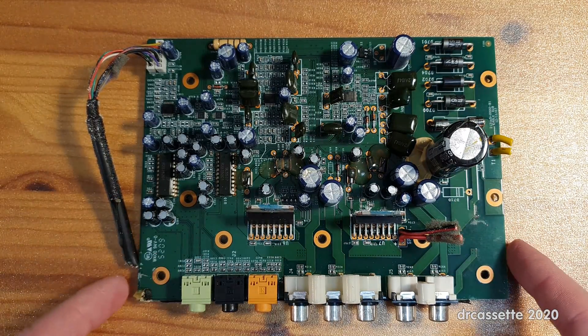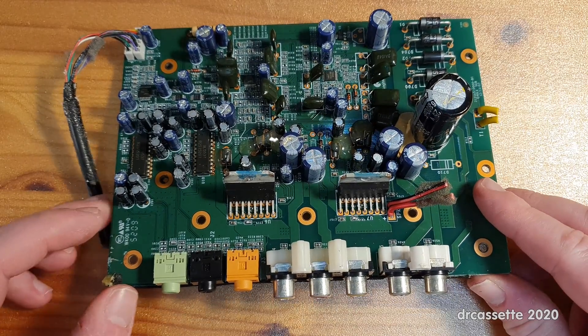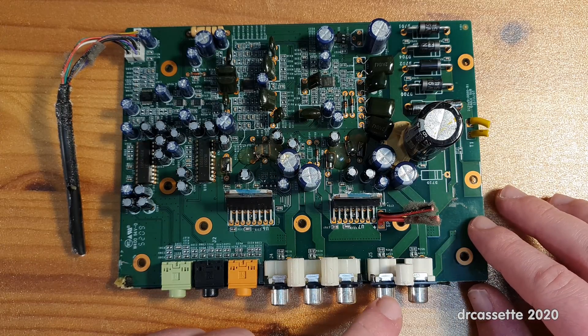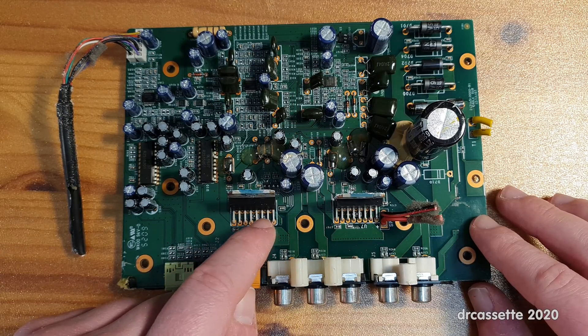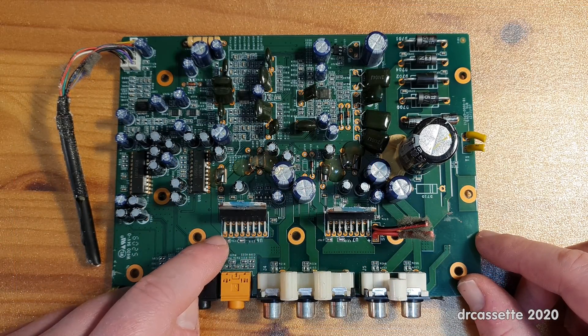The most interesting components on this board are two STA 540 quad amplifier chips — four-channel amplifiers made by ST. For this 5.1 surround sound system we only need six channels, but we have a total of eight channels here. The front left and right and rear left and right are run independently — two independent channels each. The other two channels for center and subwoofer have been bridged together, so these are effectively three-channel amplifier chips. They are quite capable little amplifier chips with very simple circuitry.